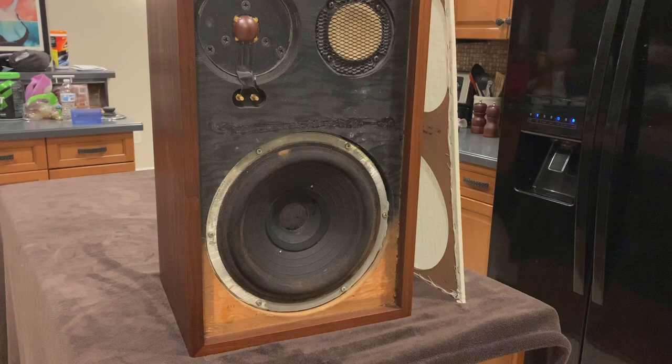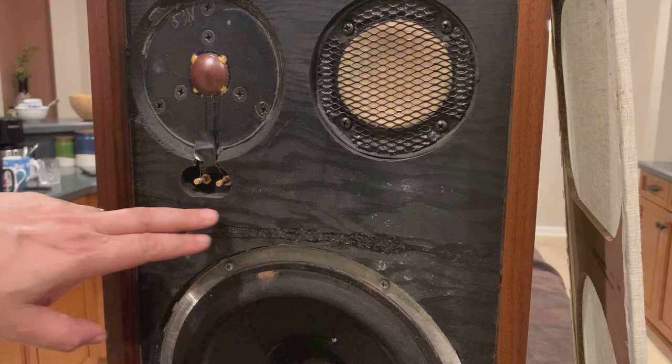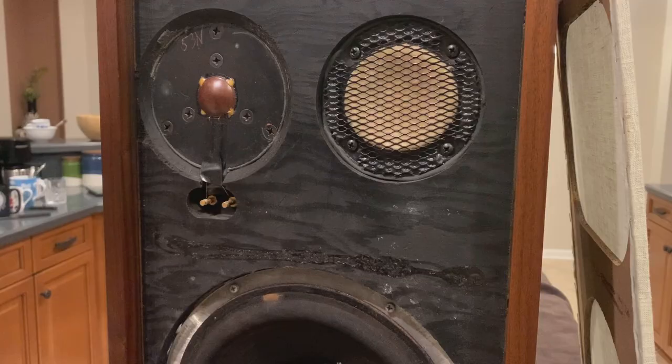When you take the grills off these speakers really lose their looks. They're very rough underneath. They didn't even bother painting the baffle here at the bottom. You can see in the middle of the baffle remnants of very strong cement that held the grills on, and when they were pried off it left behind marks. Look at this tweeter — the thin wires that go down to the terminals are covered with black electrical tape that makes them look really homemade, but it was definitely factory.